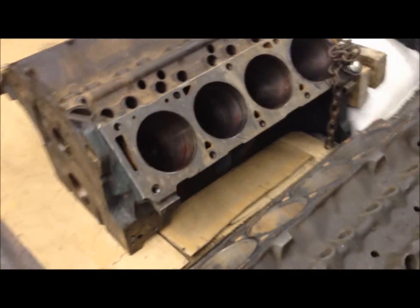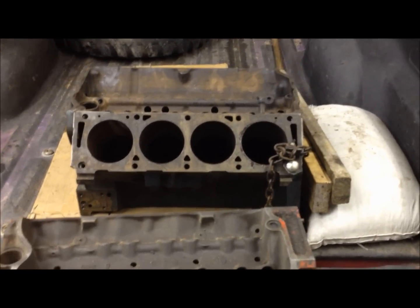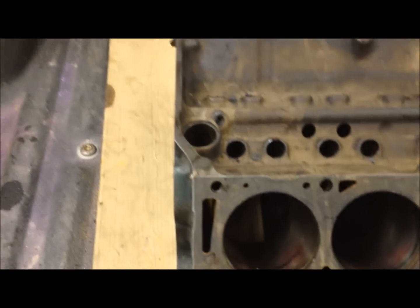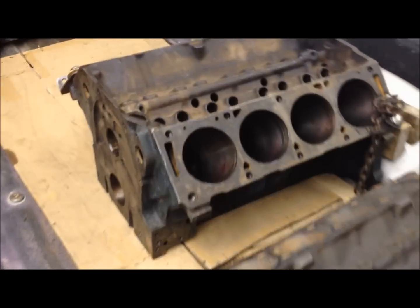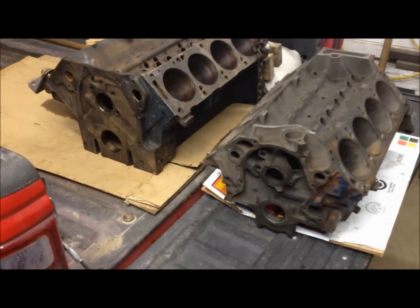The FE bores almost appear smaller, but they're just a little bit over a four-inch bore, where the small block is a four-inch standard bore. The sheer length is notable — the block is a lot longer on the big block with the timing cover and everything attached.